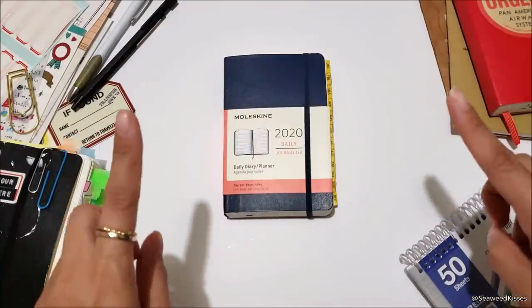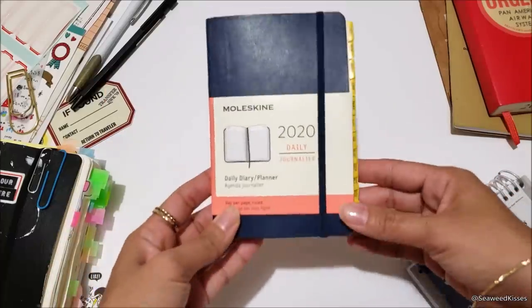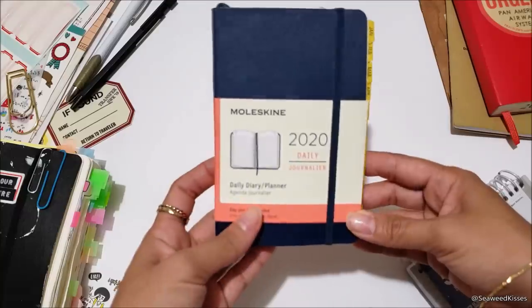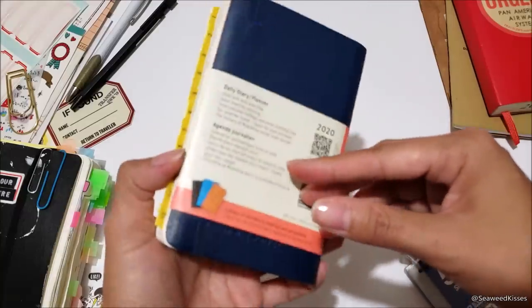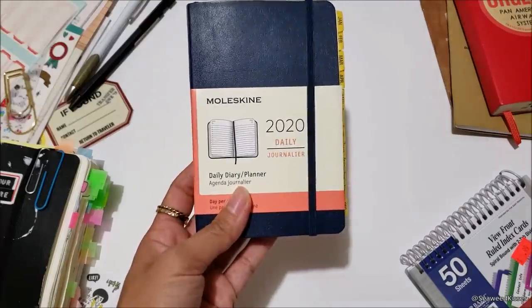Thanks for tuning in, my planner friends. This is Michelle from Siwi Kisses, and in this video I'm going to share with you step-by-step my Moleskine Pocket Planner setup and some of the little additions that I like to add when starting a new notebook.